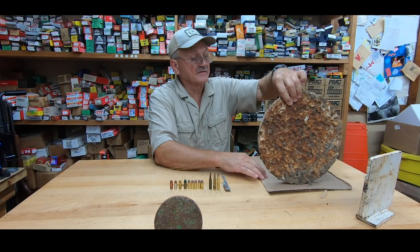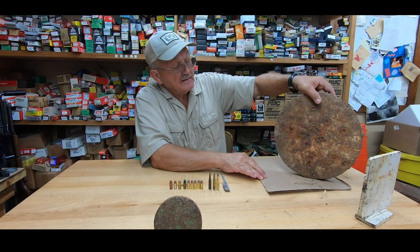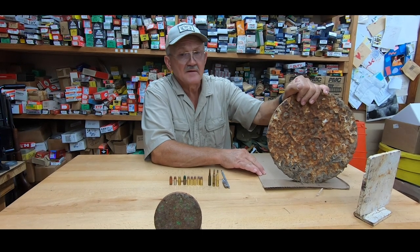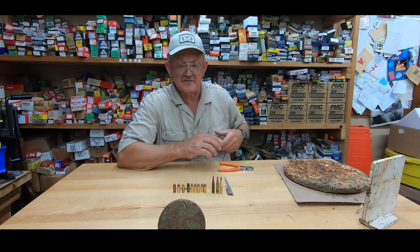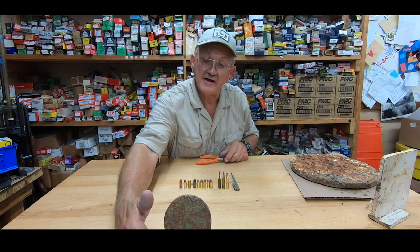A big part of that bullet is going to come back toward the shooter — that's a no-no. You can see the backside has some pock marks in it also. Anytime you see a pock mark on a target, it's an unsafe condition and you don't want to ever shoot it. If you see it in a match, you should suggest they change it out. Always: flat face target, no pock marks, no right angles.